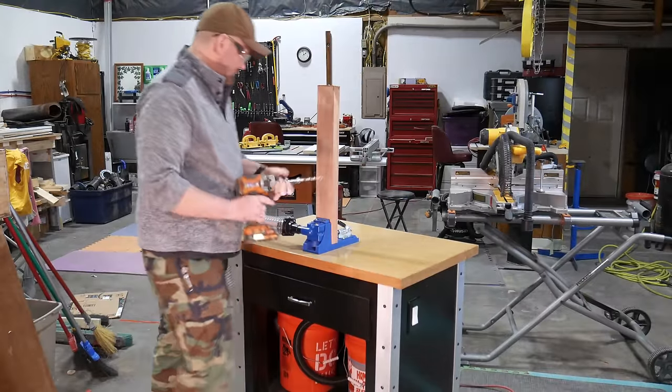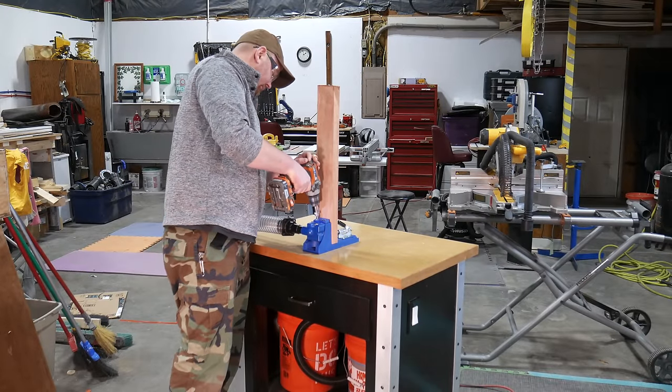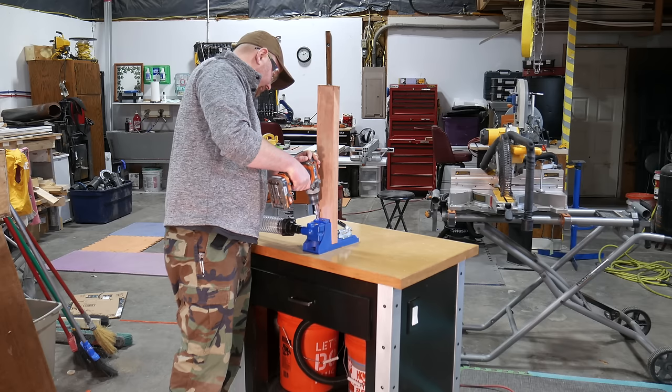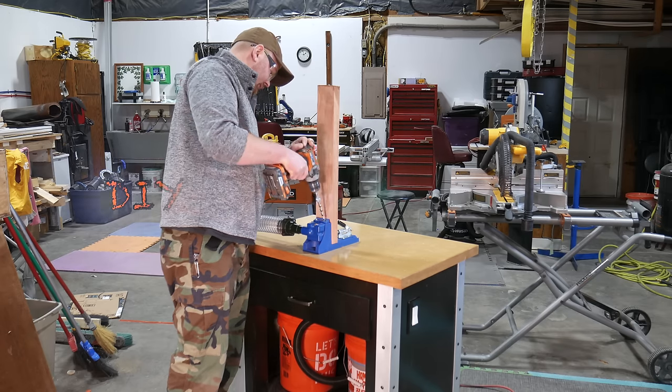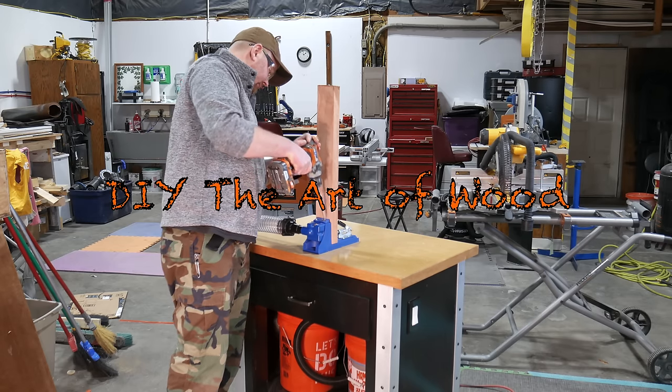Is the dust in your shop out of control? Don't worry, you're not alone. In this video you'll learn how to make your very own dust collection system out of inexpensive materials. Welcome to DIY the Art of Wood, I'm Jeremy. Let's get started.